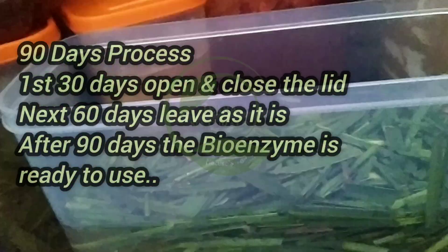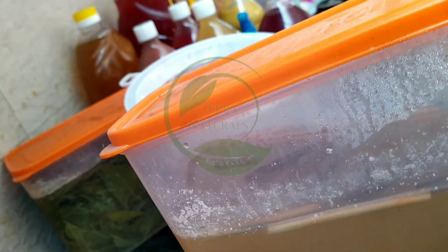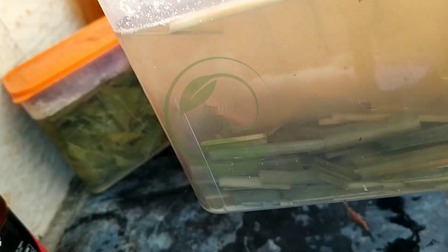It's a 90-day process. For the first 30 days, you have to open and close the lid. For the next 60 days, leave the container as it is. After 90 days, the bioenzyme is ready to use.